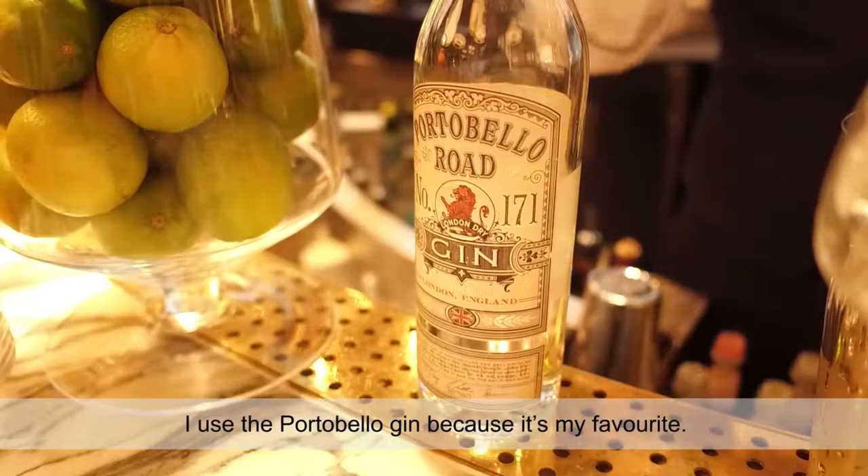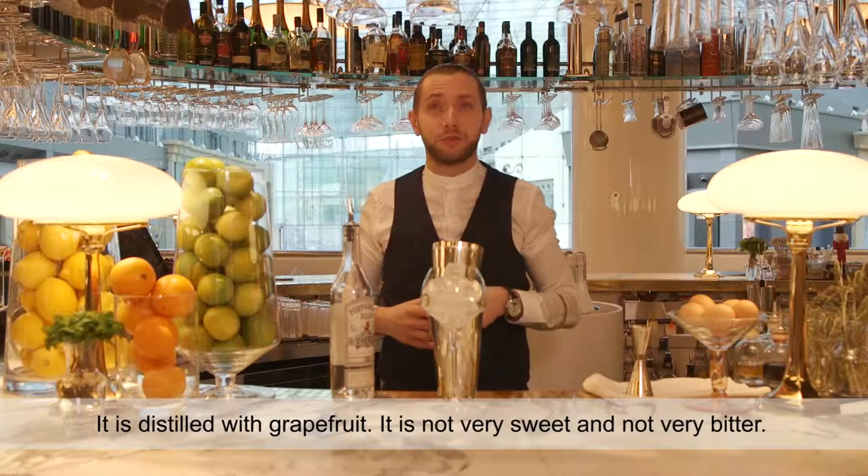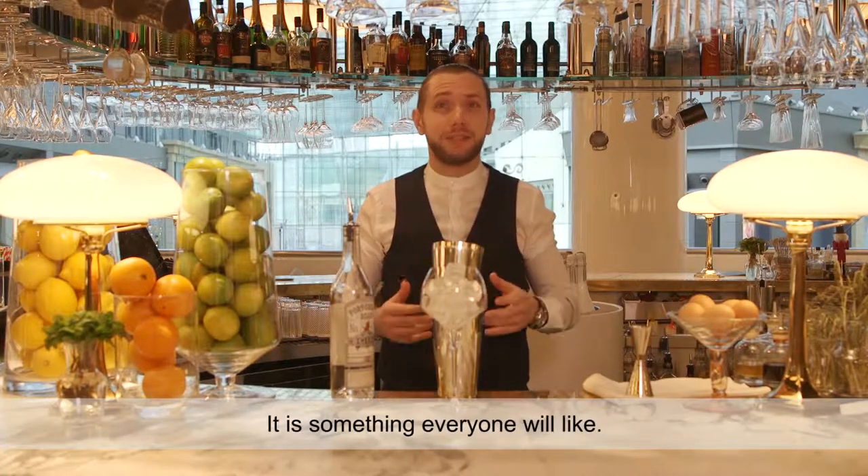I use a Portobello gin because it's my favorite. It is distilled with the grapefruit. It's not sweet, it's not very bitter. It is something everyone will like.